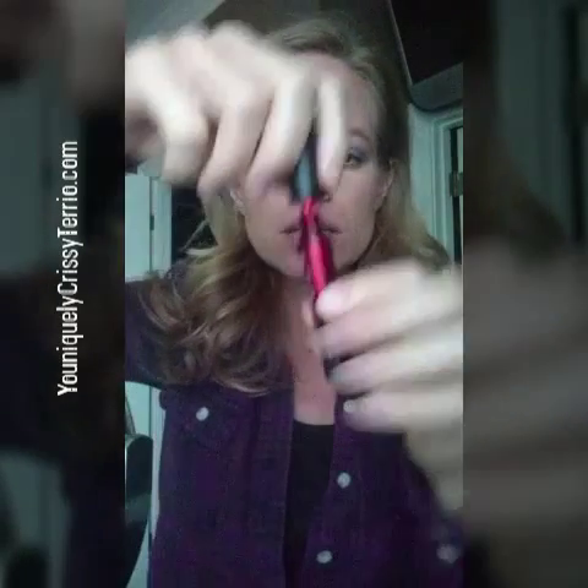This is the lip stain — it is Sappy. It comes like this with a little applicator. It is spill proof and very thin. It goes on like water. I have a mirror right here so I'm going to use this.